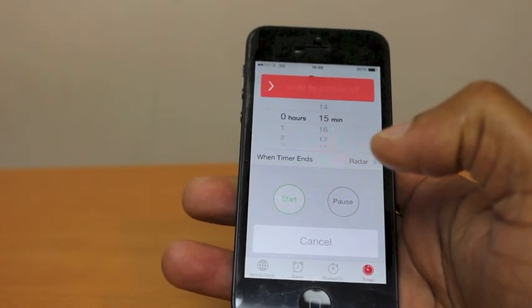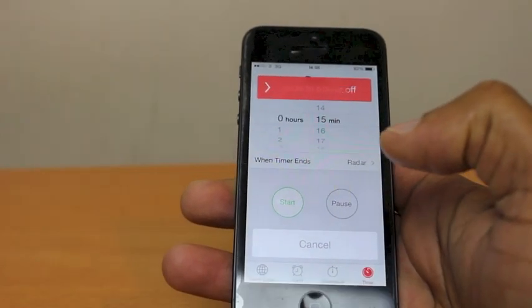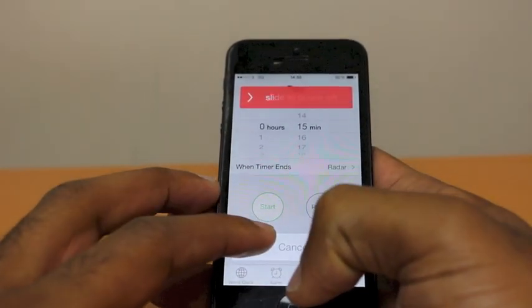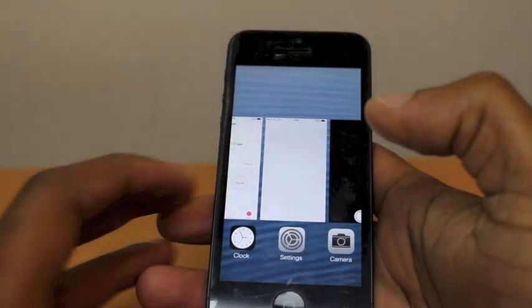The second press of the home button, you hold slightly longer — not long enough that Siri will come up, but just slightly longer. So let's give that a try. Go cancel — there we go.